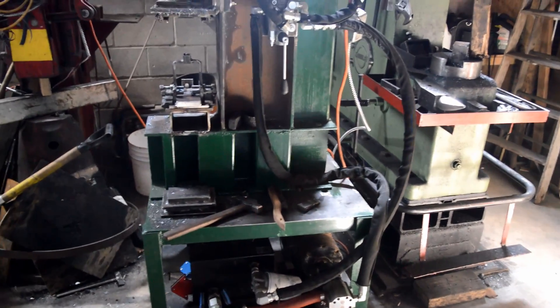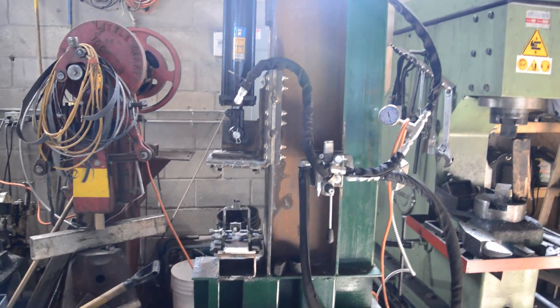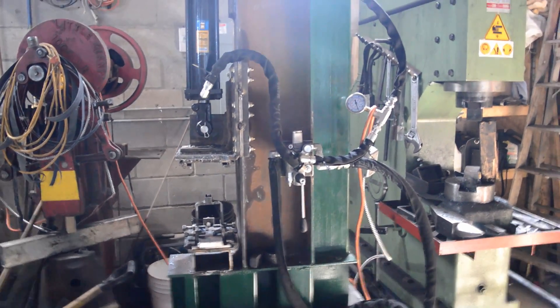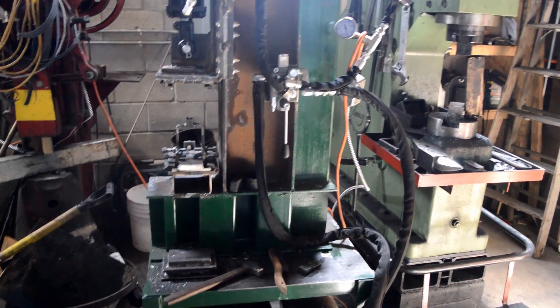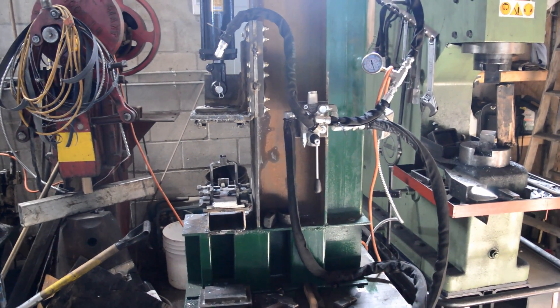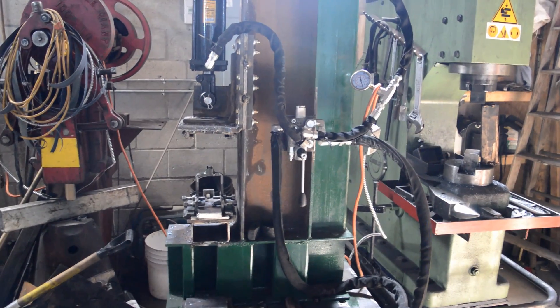I was fortunate in that the I-beam was gifted to me and all the other steel I got for scrap price, so I didn't have to spend a lot of money on steel. I would estimate this thing weighs around 400 pounds, and if I had to pay for new steel, that would probably end up costing me around $400 at a friendly price, or $800 if they didn't like me.